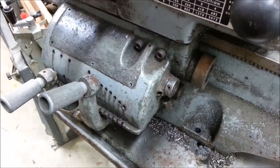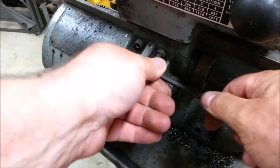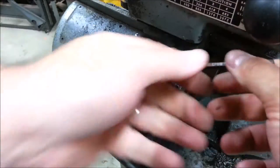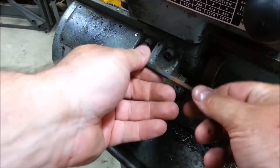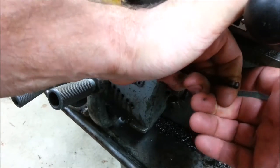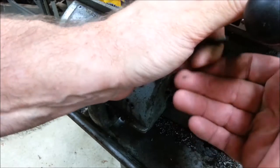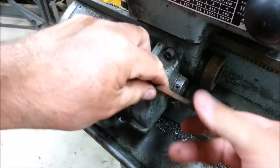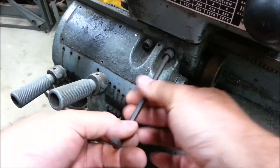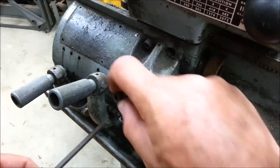There we go. I can only guess how many metal shavings I'm going to find up in this quick change gearbox. I'm glad it didn't break off. I just don't know if this lathe was ever cared for.